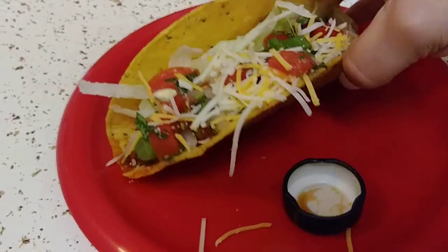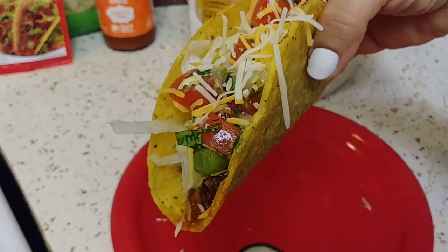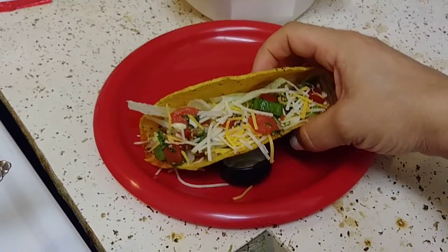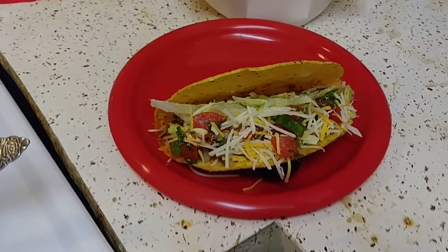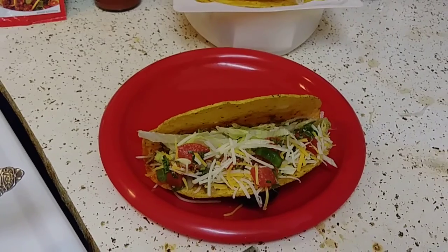And this is my taco — I put the sauce on the cap because I don't want my toppings to fall. It's a pretty big taco. I already ate one and it's delicious. I just cut up some tomatoes and whatnot. There you go, you guys! Hope you like and subscribe and I'll see you in my next video — enjoy!